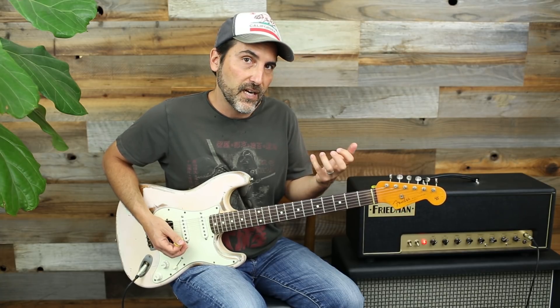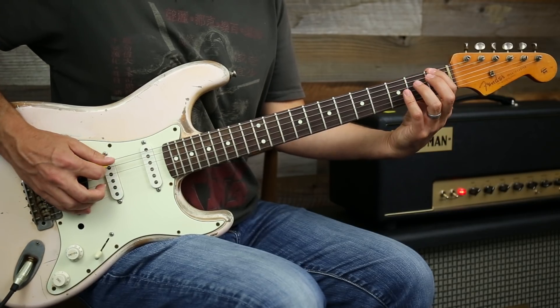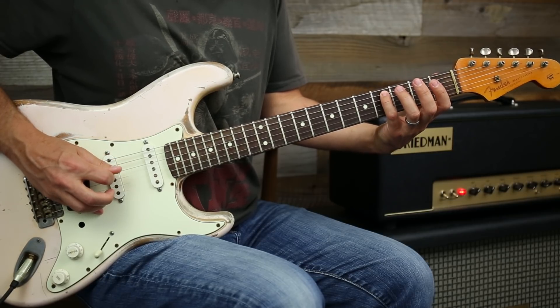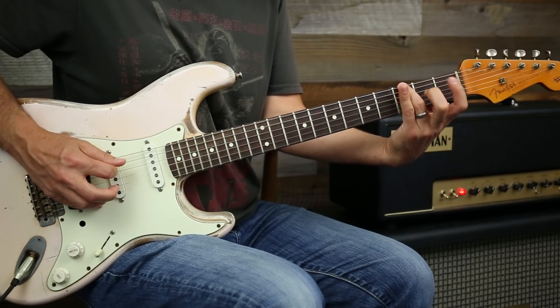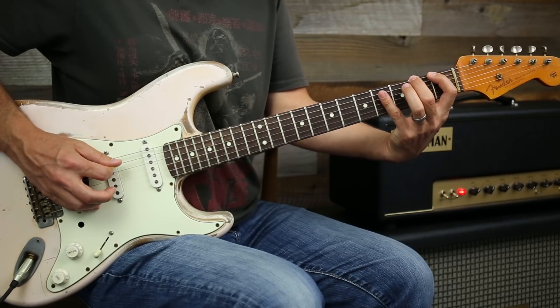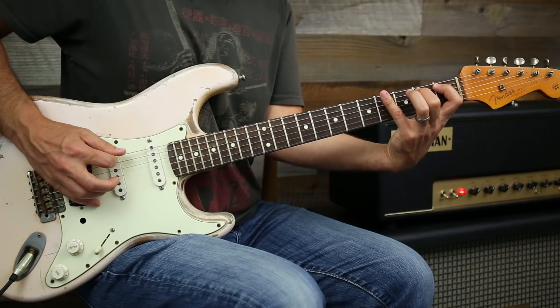The fourth exercise is similar fingering but now we're going to use two strings. You go one, two on the E string, then jump down to the A string and go four, three, one, two, then back to the E string and do four, three. So that's: one, two, jump down to the next string, four, three, one, two, back up to the top string.